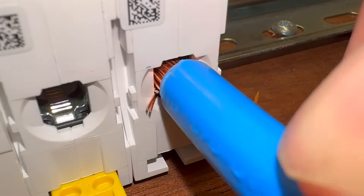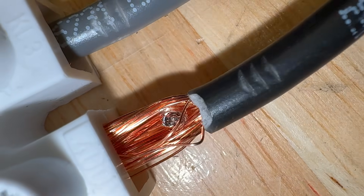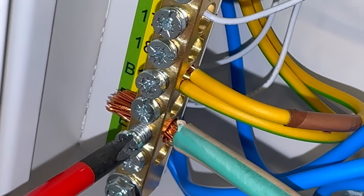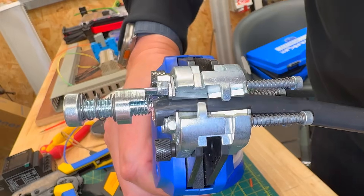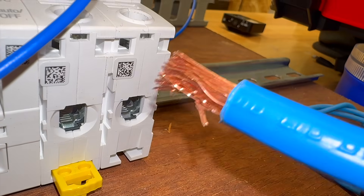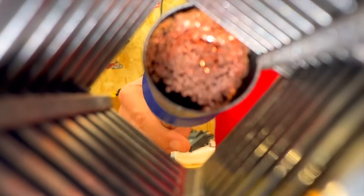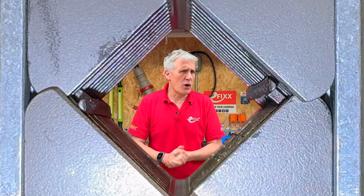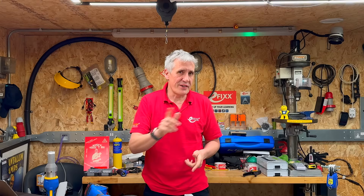Stray strands, dodgy terminations, damaged wires, even short circuits — it's a common problem when flexible conductors meet screw terminals. You strip the cable, go to make the connection, and things start to go wrong. That's where ferrules come in, promising cleaner terminations, faster installs, and fewer faults. But are they always the right choice? Let's find out.